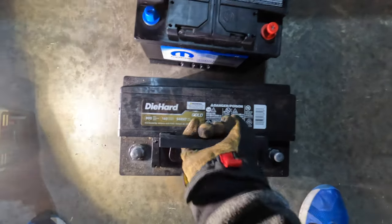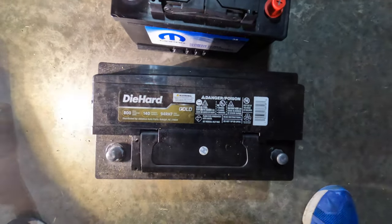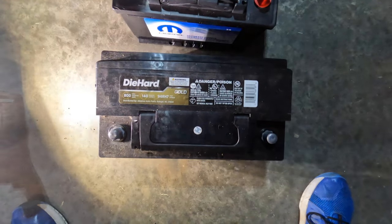It's still a pretty good battery, honestly - this is a better battery, 800 cold crank amps versus 650 on the Mopar battery.